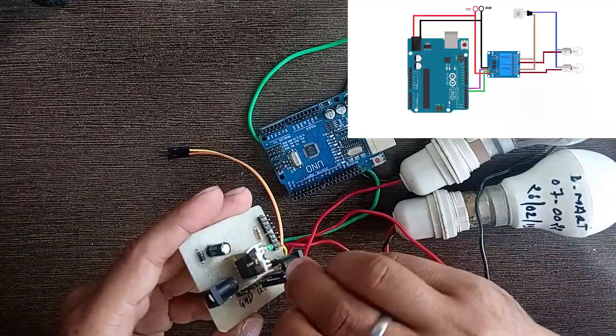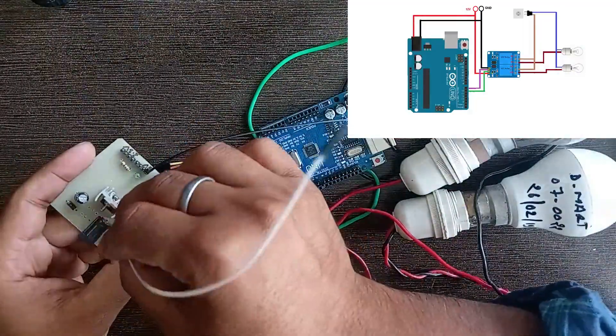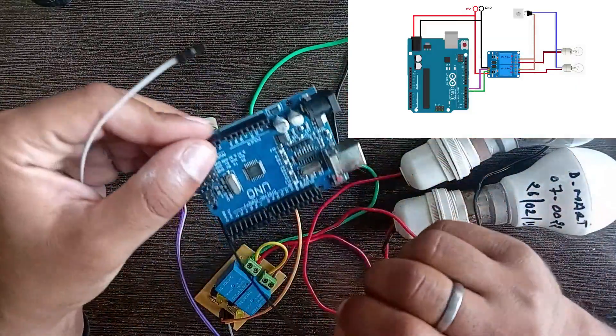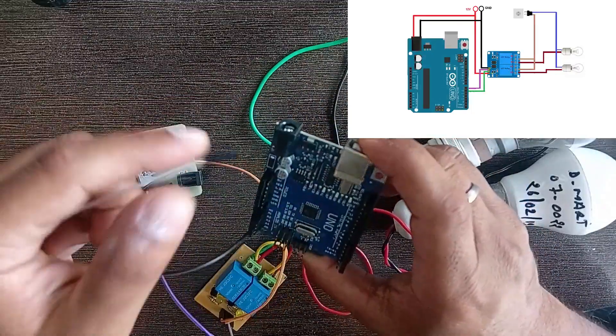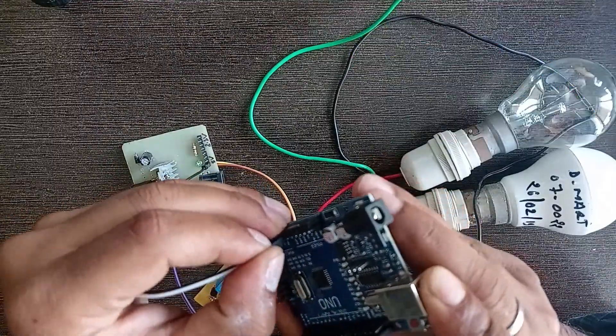Connect the VCC pin of the relay module to 12-volt DC power, as we have a 12-volt relay, and the ground pin to ground. Now connect IN1 and IN2 pins of the relay module to pins 6 and 7 of the Arduino board.